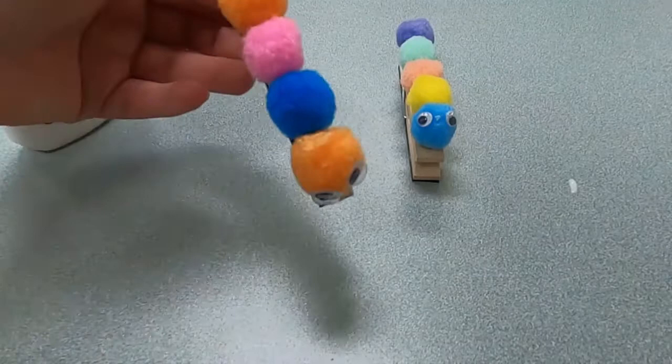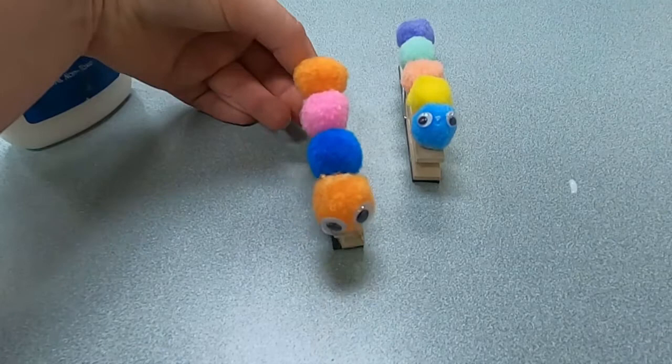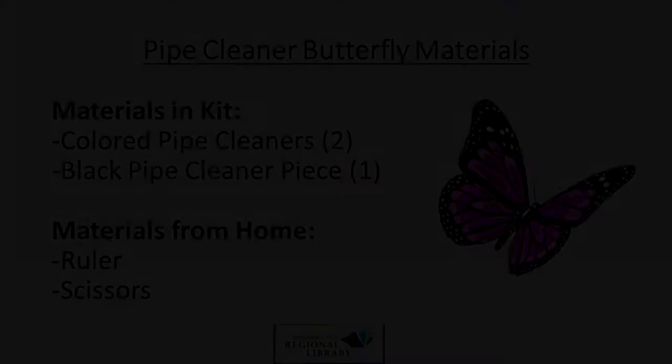To put it on your fridge, just open and close the clothespin to stick it on, and then you can open it to hold papers or notices for your home. Those are our caterpillar magnets!